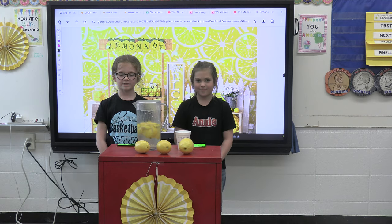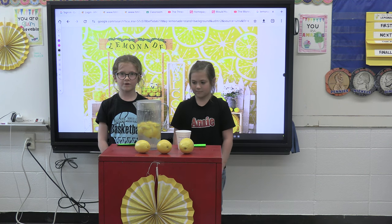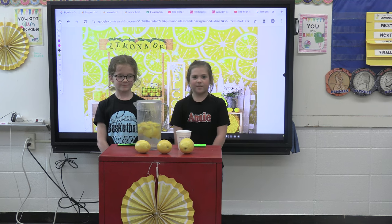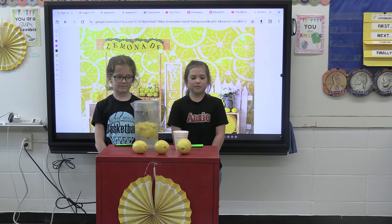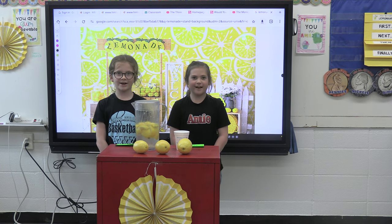Join us Wednesday for our 14th annual first grade lemonade stand, for grades K through 12, 50 cents a cup, at 2 p.m. See you there.